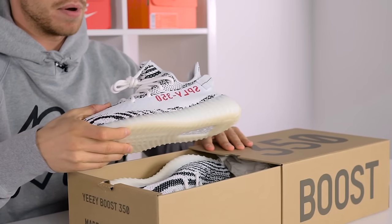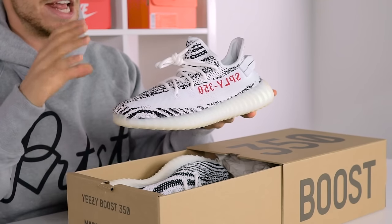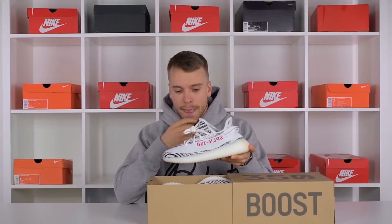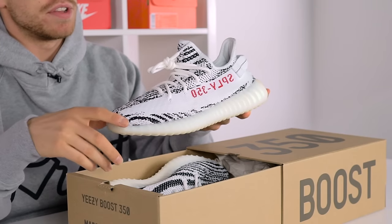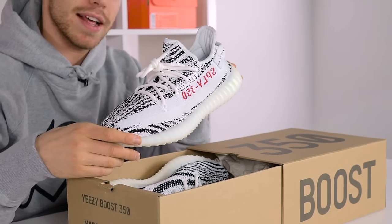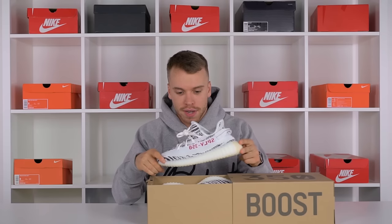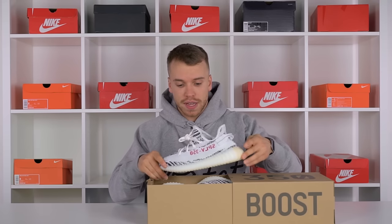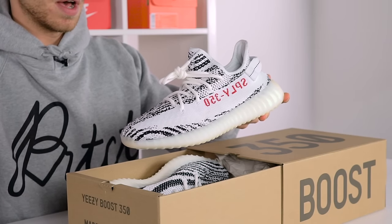I'm gonna be straight up and honest with you — it looks better in pictures, that is the truth. I can't justify resell on these. The zebra print is loud in the flesh, really loud. In pictures it looks a lot more subtle, so be prepared when you see this in person. You could almost think it could be fake, but this was direct from Adidas Originals so we know it's not.